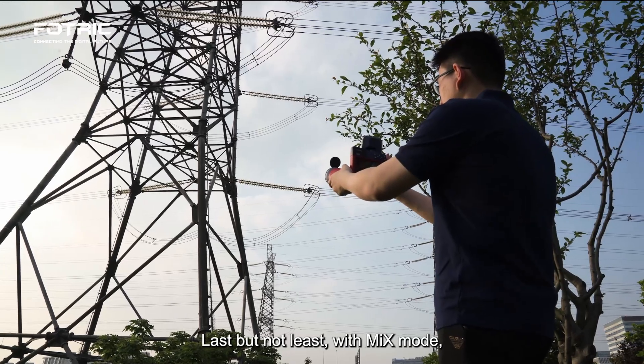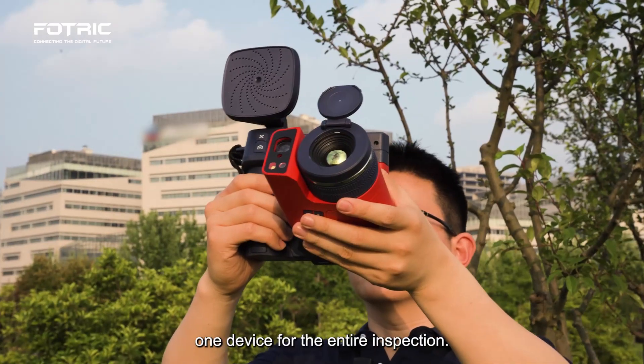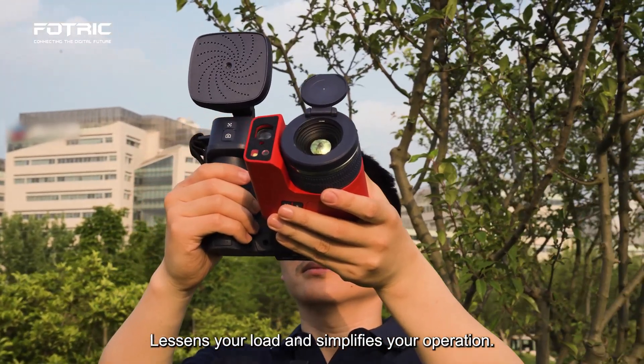Last but not least, with mix mode, you only need to carry one device for the entire inspection, lessening your load and simplifying your operation.